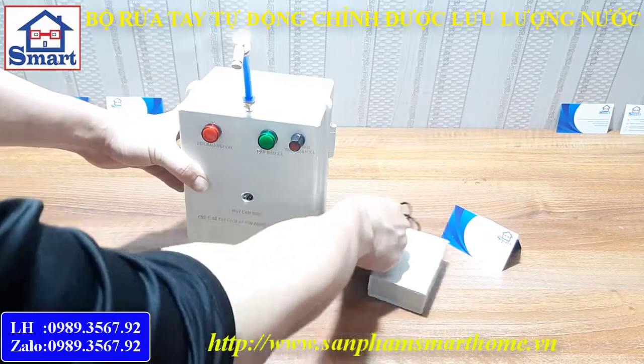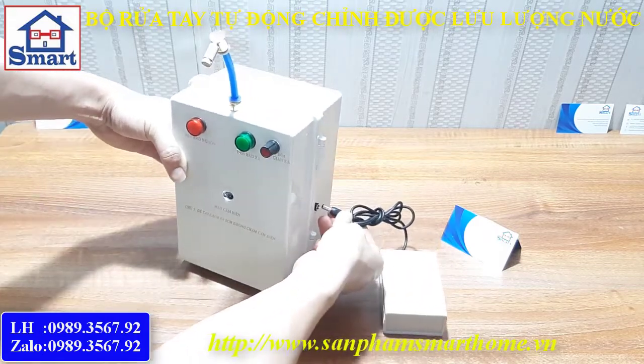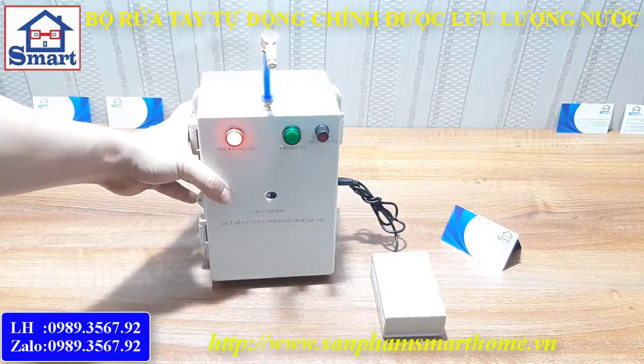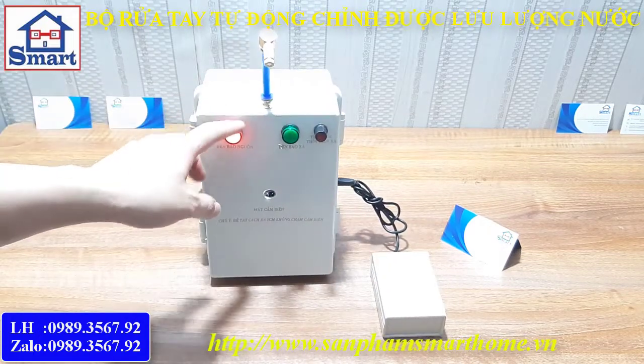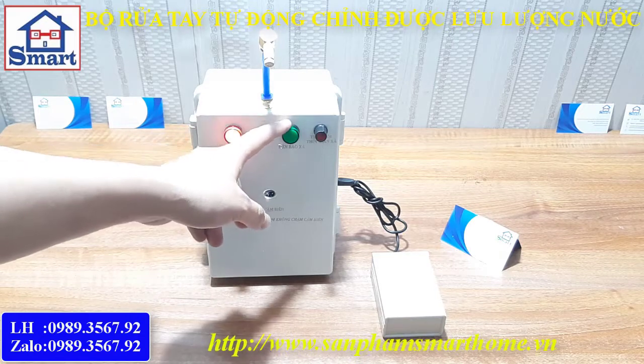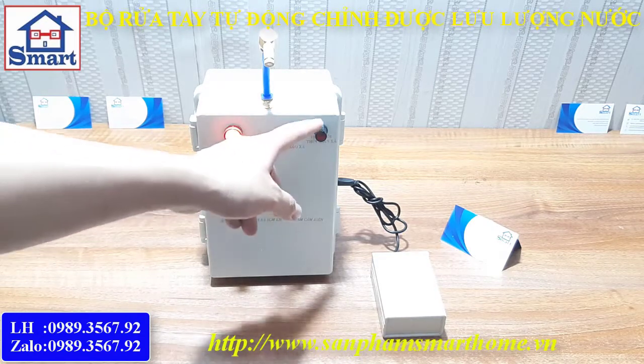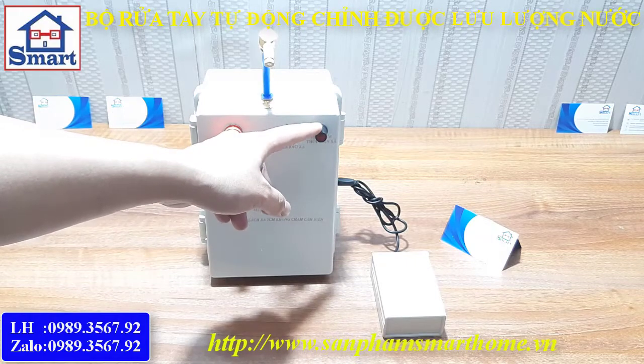Bây giờ mình sẽ cấp nguồn cho mạch nhé. Cấp nguồn 12V. Khi cấp nguồn cho mạch thì còi sẽ kêu 2 tiếng. Đèn nguồn sáng, đây là đèn báo hiệu. Máy bơm đang được bật. Đây là biến trở thay đổi thời gian bật máy bơm.